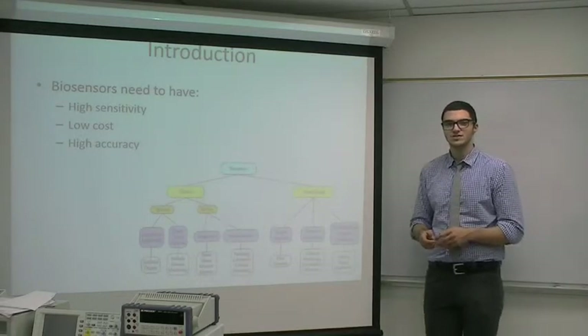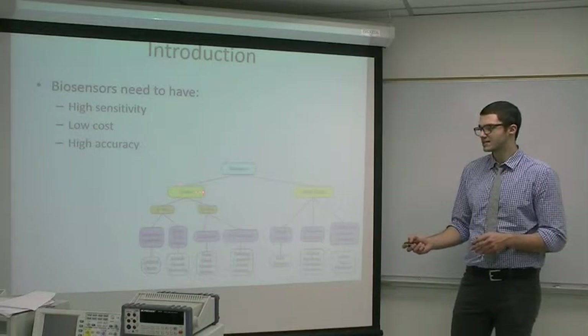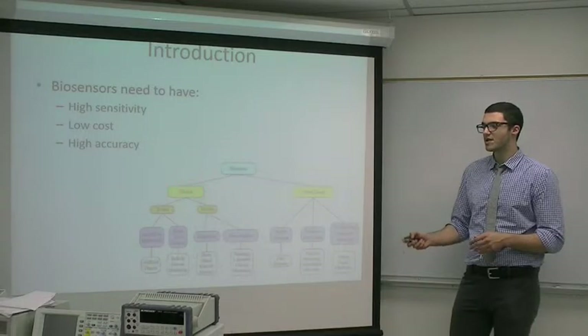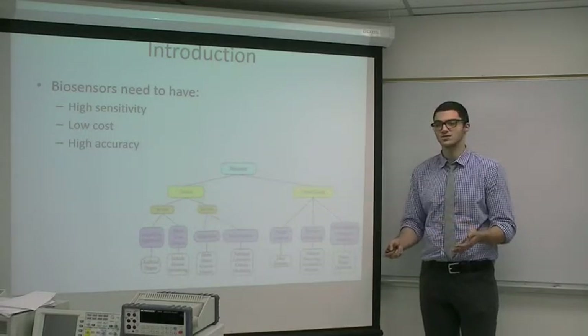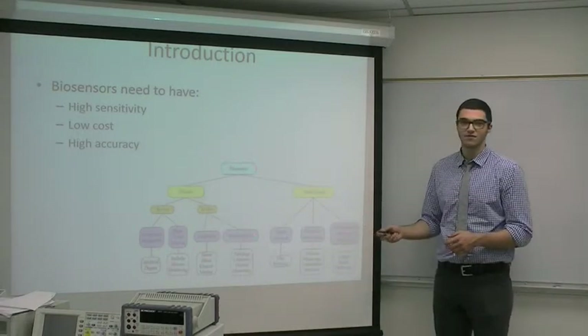Biosensors are used to detect biomolecules. They can fall into two classes: clinical and non-clinical. Clinical meaning biomedical uses, and non-clinical being biological uses. Obviously, we're focused on this for our major.